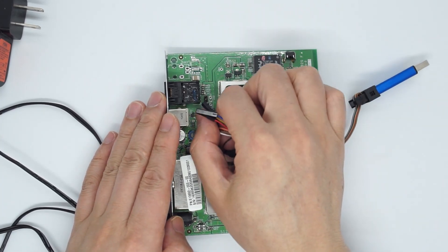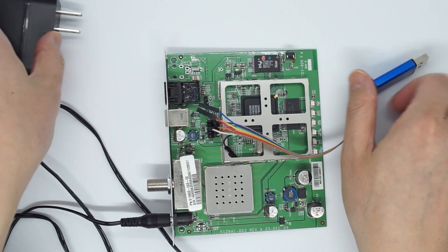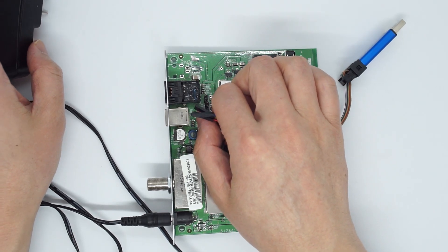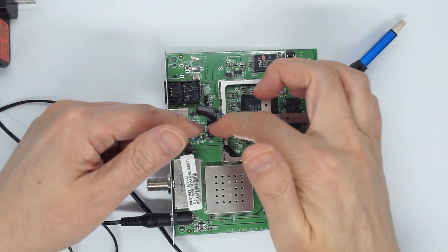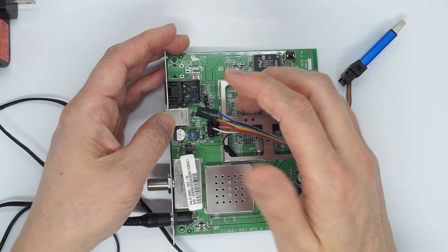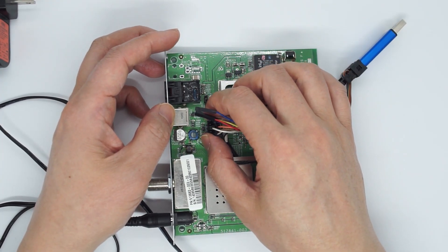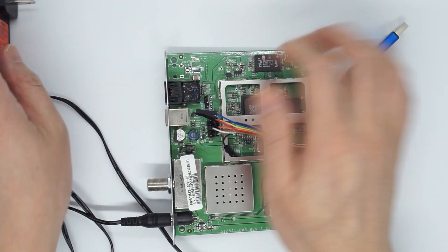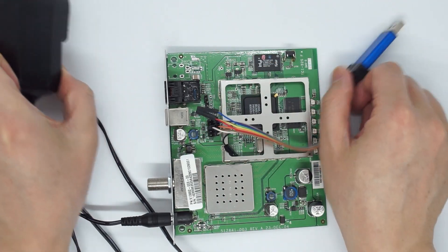The reason solderless is more likely to cause damage is that sometimes the connection is not stable. If you try to detect and fail, you might wiggle it. When you wiggle it, you are doing the same as a hot plug — making a connection while both sides have power — which is very dangerous. So for beginners, again: solder the pinheader on. If you do use solderless, never wiggle while there is power. If there is power, no wiggling.